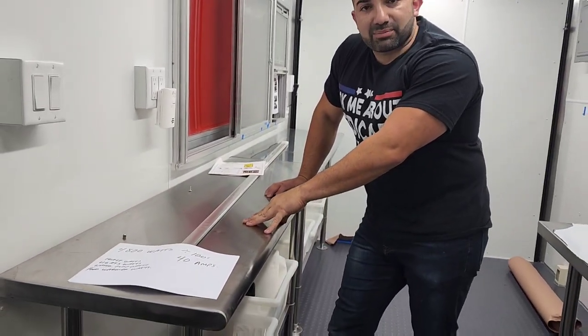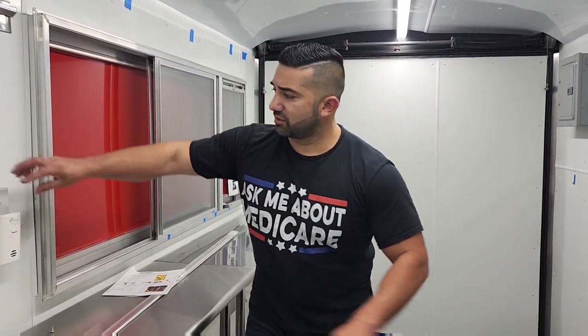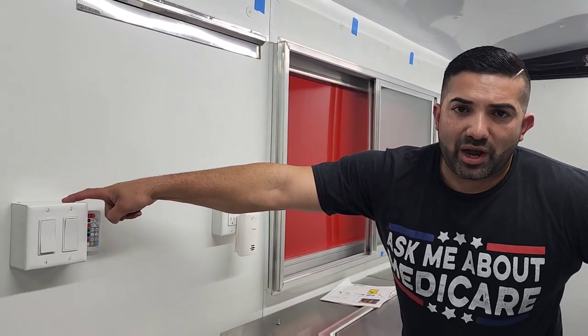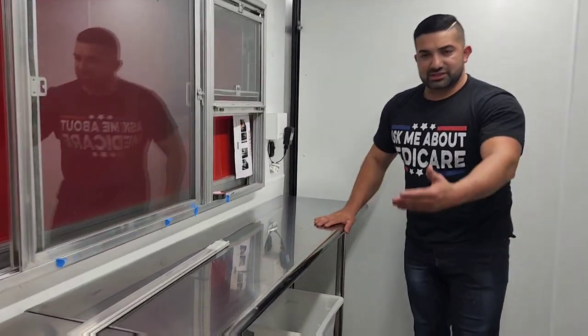These shelves are made by Advanced Tabco — Regency also makes them. They're 18 inches from back to front, which gives you a lot of space to move when you're cooking with three or four people in here. This is a 16-foot trailer and it's the perfect size — not huge, not small. I have outlets here, and if your building department requires GFCIs like the ones in your bathroom, you can install those — just make sure you get a deeper box.